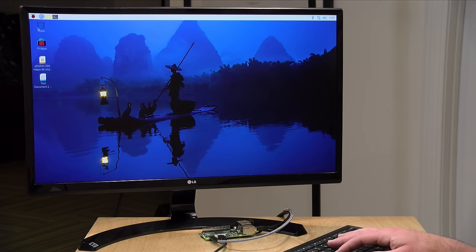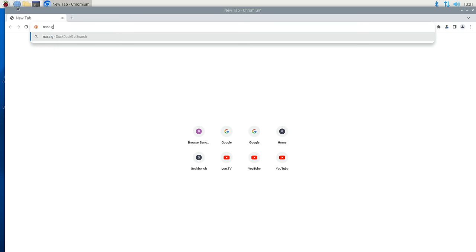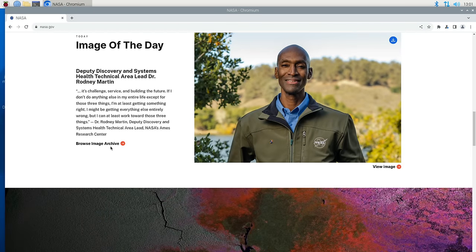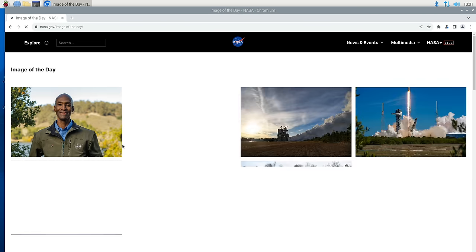Switching down to 1080p, loading the nasa.gov homepage again, things do spring up a little quicker at the lower resolution. Going back to the image archive it still takes a little bit of time for things to render, but it's not nearly as slow as before. We've been running on Ethernet the whole time. It's a little sluggish versus what you might get out of an Intel mini PC, but it is functional and a lot faster than the prior version.